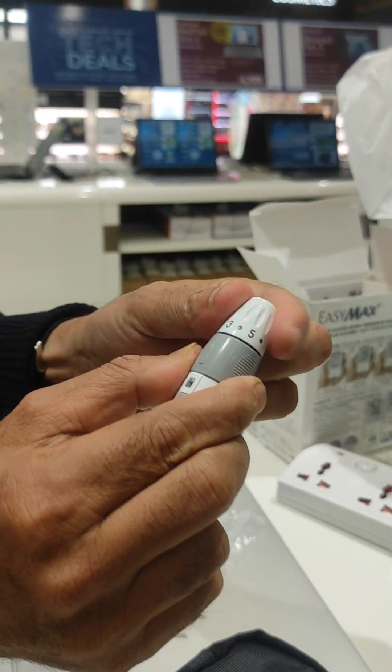Just load like this, keep here, and press this button — that's it. After that, when blood will come, first clean with tissue, and second...